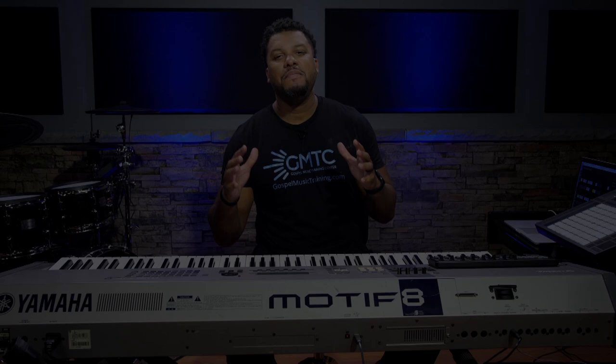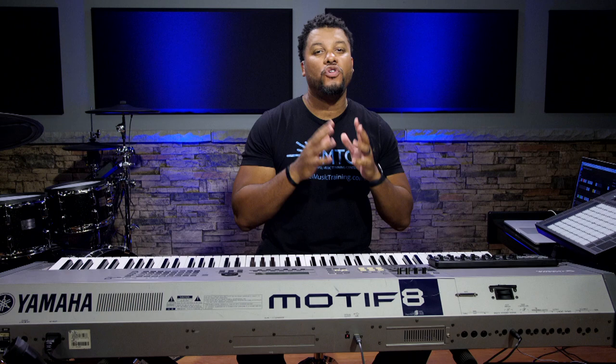Welcome back to another episode of Chord Cross Thursdays, where every week we get into a new chord or chord progression. Make sure you subscribe to the channel and hit the notification bell so you don't miss out on any future videos. Also help us get this video to a thousand likes — liking really helps us grow, and it's absolutely free for you.